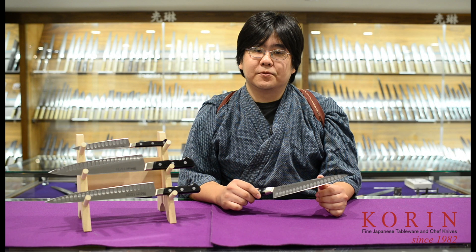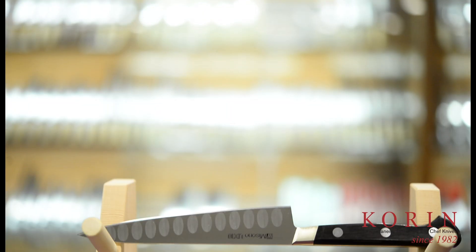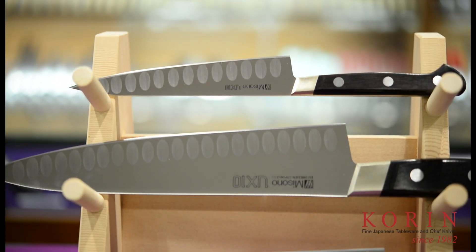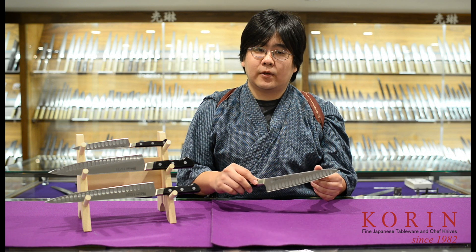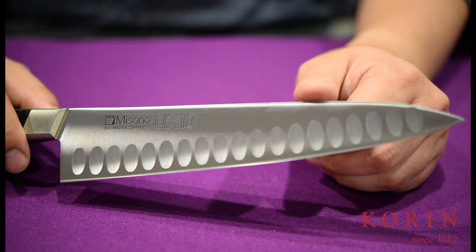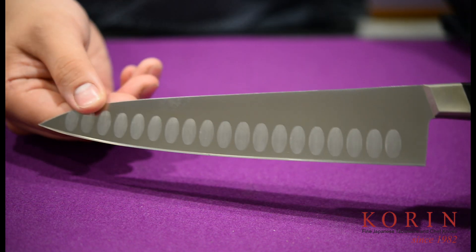The UX10 Dimple Series is a great thinner and lighter alternative to some of the other heavier dimpled knives. What makes the UX10 Dimple Knives so unique is that the dimples are located on both the right side and the left side of the knife for enhanced performance.